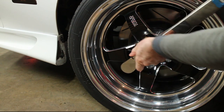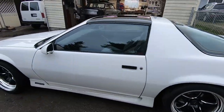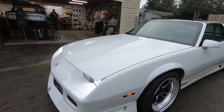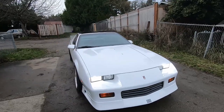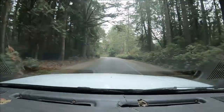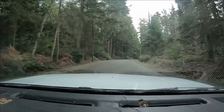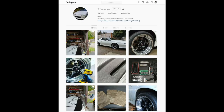Torque the lug nuts multiple times — new wheels will wear in and the lugs will loosen. I don't mean to brag, but these wheels look fantastic. I didn't find any issues on the test drive, although my tires will need to be broken in for about 100 miles or so. I'll have more videos on these wheels coming up soon.